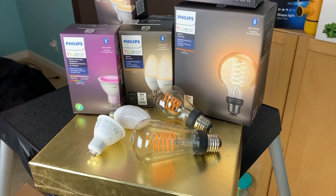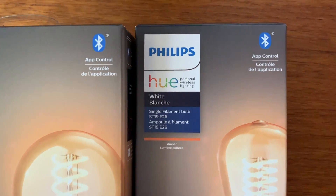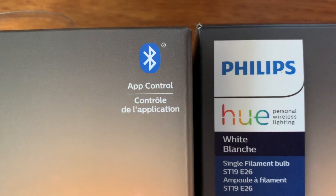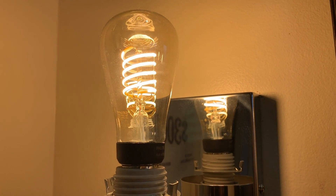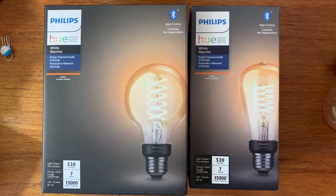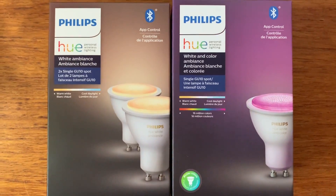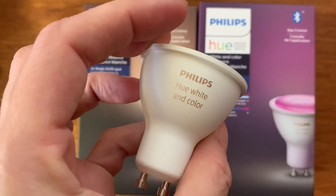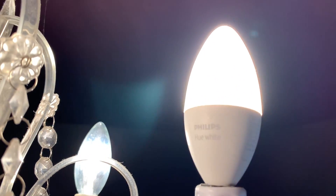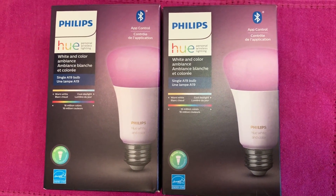You might be wondering what the advantages are of choosing a Philips Hue Bluetooth bulb over a traditional Hue bulb. For starters, you'll save money. These are an ideal gateway to exploring a smart home and smart lighting because you don't need the Hue bridge, which costs about 80 bucks. There's a few lighting options in this new Bluetooth range: Edison or filament bulbs, white ambience, halogen replacements, specialty options for a chandelier, and color and white ambience bulbs that let you create different color stories and scenes.